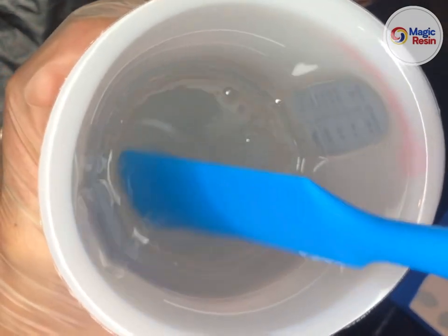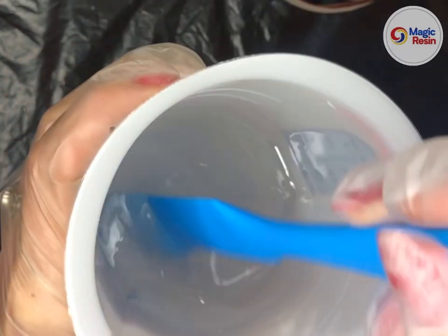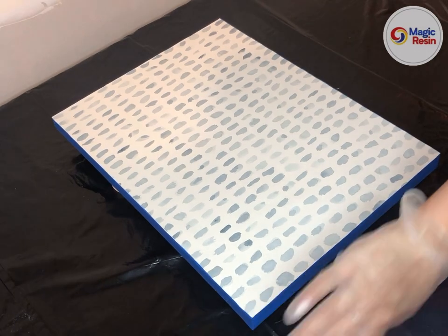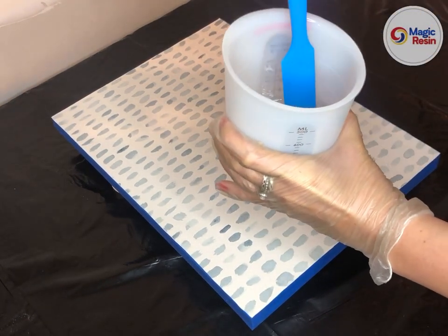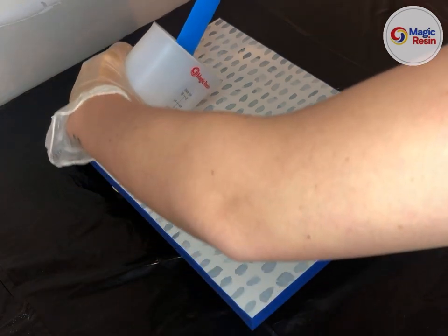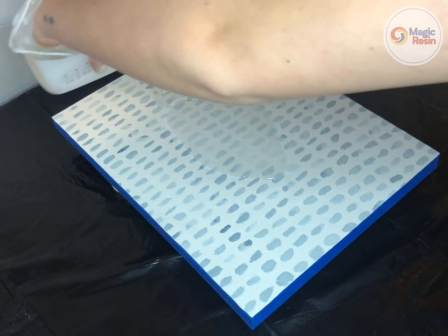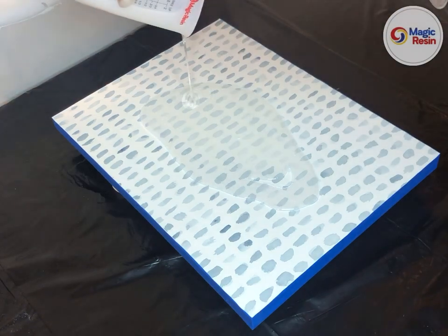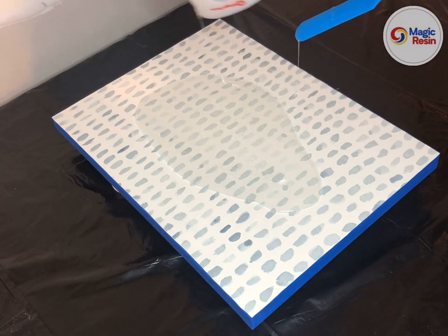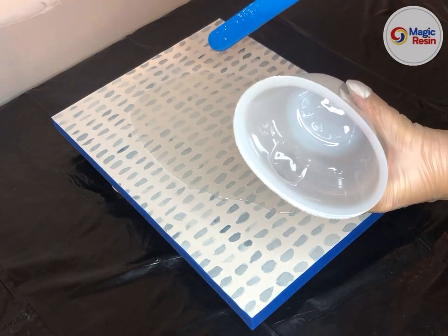Now it's time to pour. You now have 30 minutes of working time, meaning that after 30 minutes from this point you should no longer be manipulating the resin. So what you'll want to do is pour the resin into the middle of your painting. You do not want to scrape the sides of your mixing container — there will be some resin left on the inside walls and along the base, but we're just going to leave that to harden in the bottom of the container.